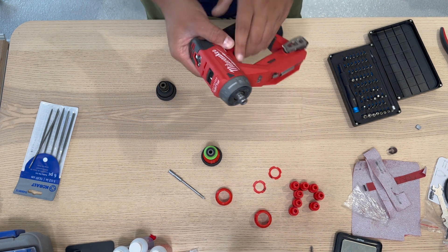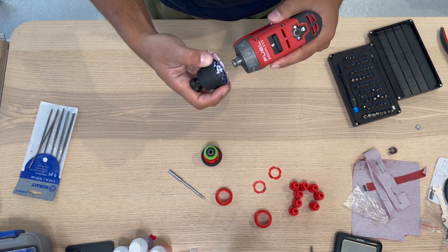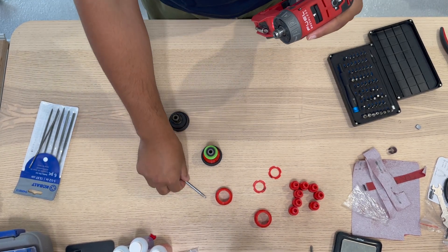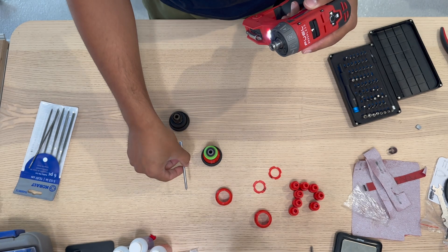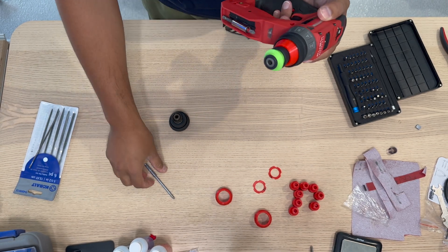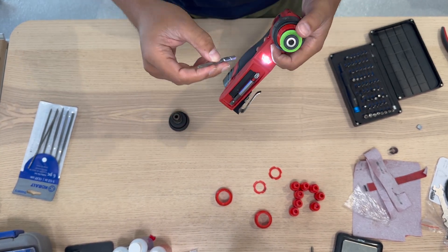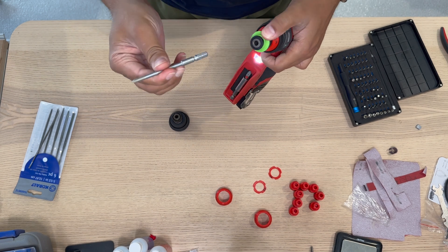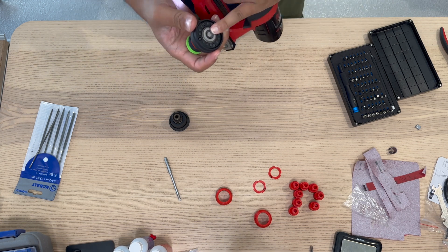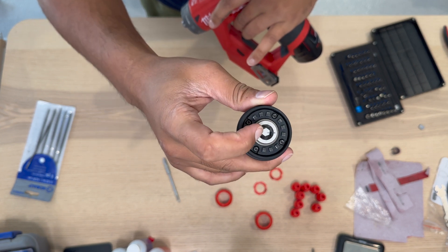This is a Milwaukee installation driver and it comes with this attachment. I wanted to be able to use my Centratech bits, so I made this adapter. It flips in just like the other one and then you have Centratech, which is pretty nice, and it's one-handed which is cool. One of the 3D printed pieces is actually printed in metal and stainless steel.